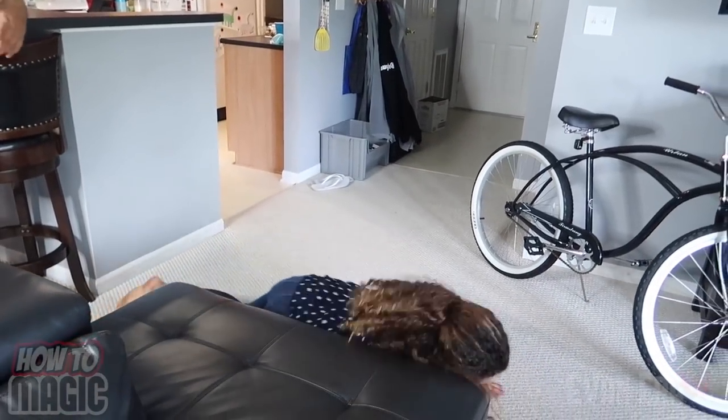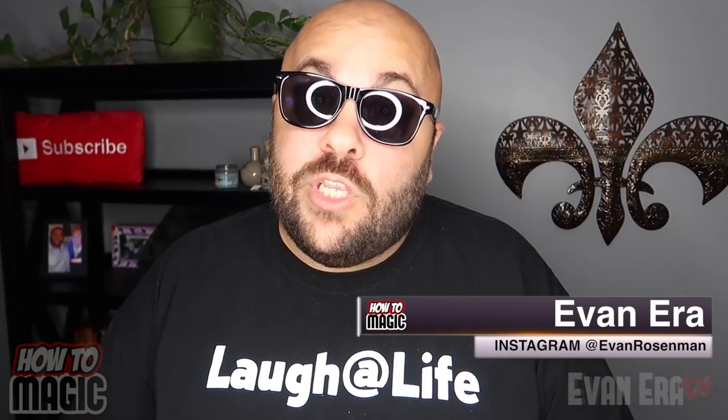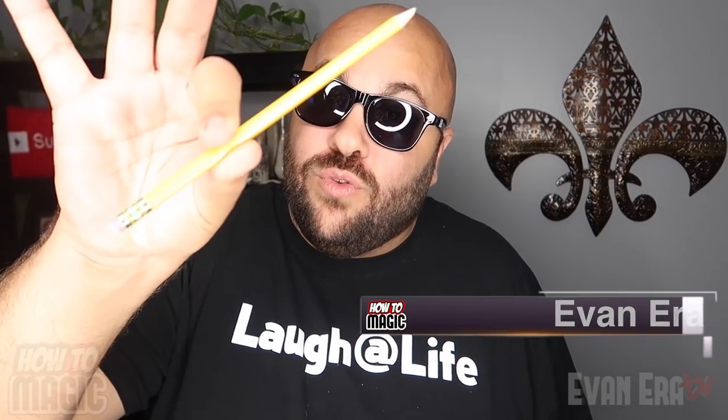Oh my gosh! Oh my God! Welcome back to How to Magic! I am your host Evan Era and today I'm showing you the best magic tricks with pencils.